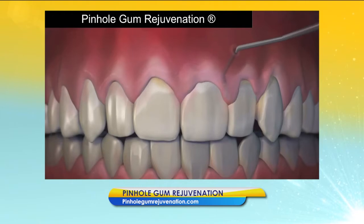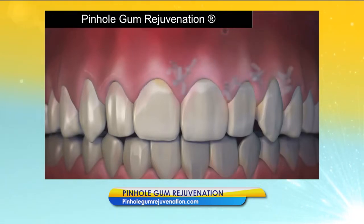The pinholes heal quickly, and most patients report little or no pain and virtually no downtime at all. As someone who is basically terrified of dentists and afraid of anything going on in there, it's great to hear that this is something that is virtually painless. Now, can you treat multiple teeth at the same time, or is it just one at a time?